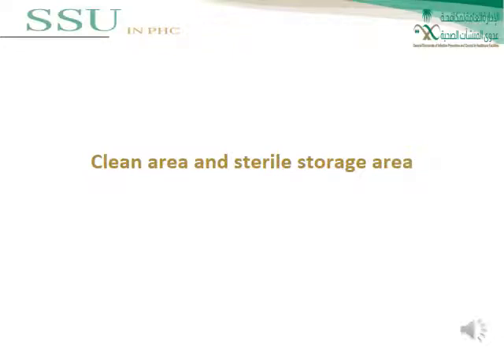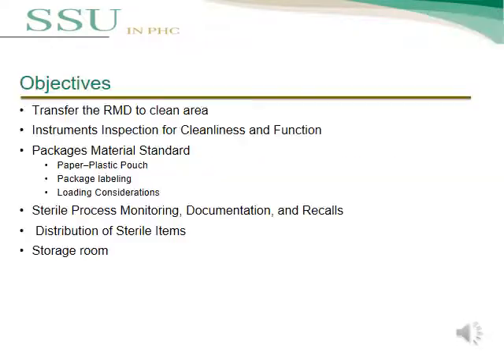In this lecture, we will talk about the clean area and the sterile storage area. Topics covered include: transfer of usable medical devices to the clean area, instruments inspection for cleanness and function, packages, material standards, sterile process monitoring, documentation and recalls, distribution of sterile items, and storage room.